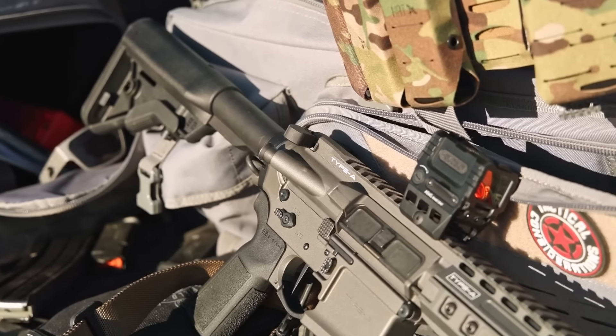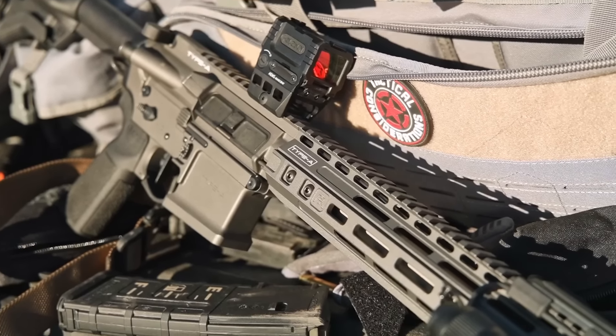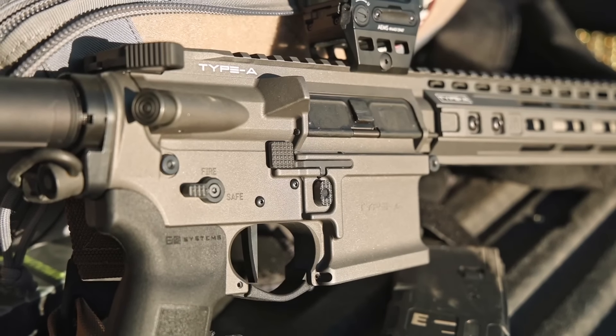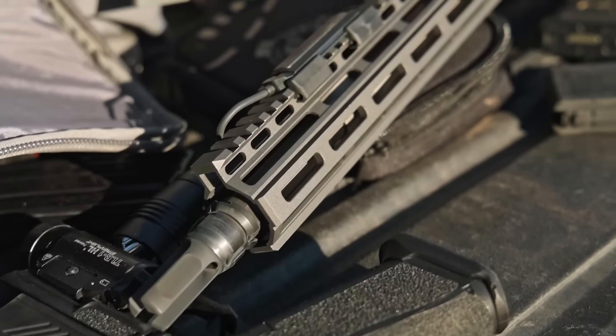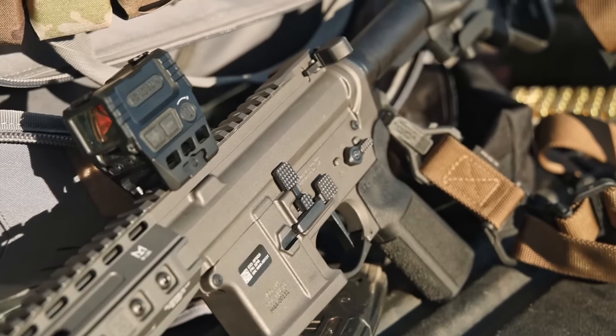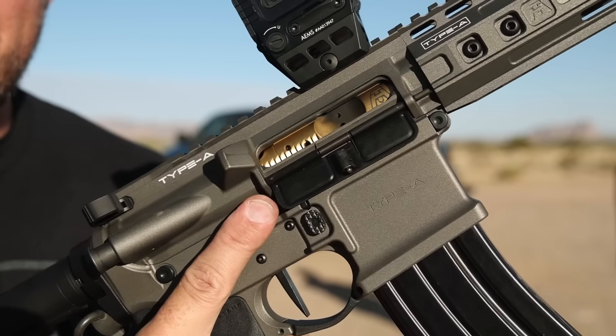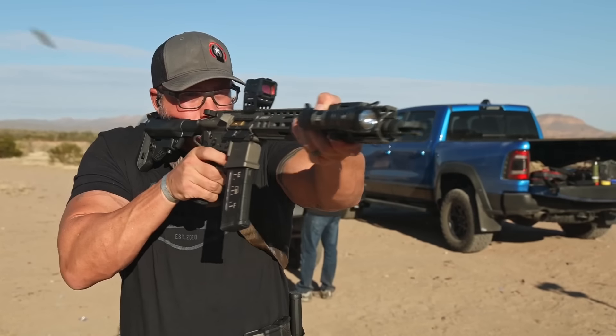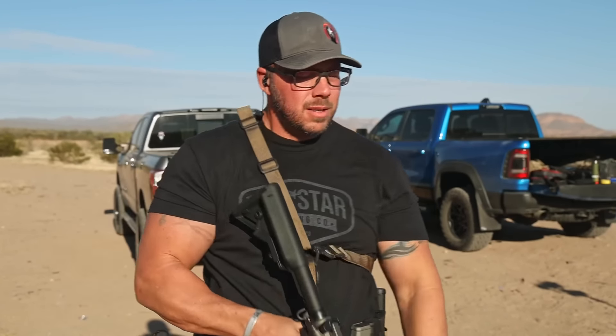I've got something special to talk about today and that is the Type A 13 7-inch rifle, and this is everything but just another rifle on the market. This is a very purpose-built and performance-driven setup, with full ambidextrous controls and a fully adjustable gas system that provides options most of us have to turn to the aftermarket for in a factory build. I have personally been waiting almost a year to test this specific rifle since I first got to run these in Texas at the very beginning of the year.